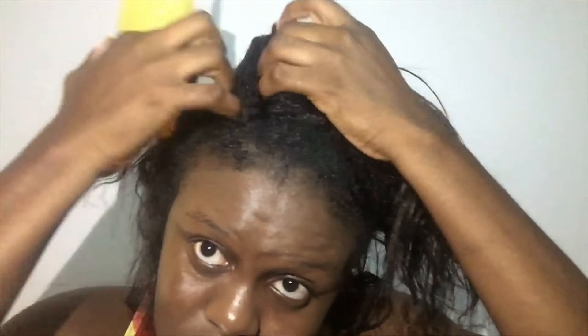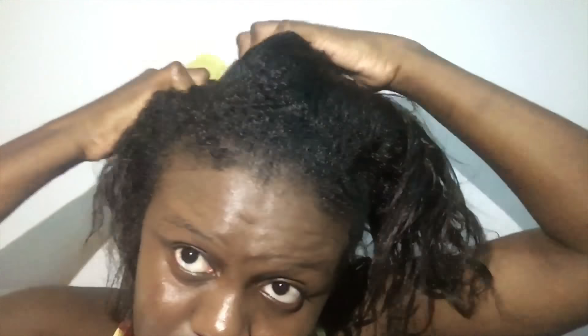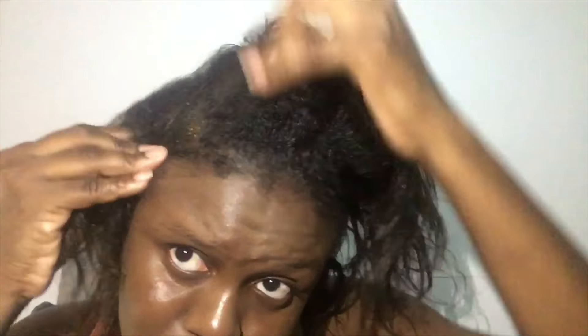The castor oil adds shine and strength, it's known to help people with thin hair and hairlines, it promotes hair growth, helps control hair loss, and helps fight split ends. The coconut oil stimulates hair growth, fights dandruff, and prevents hair breakage which leads to hair length.